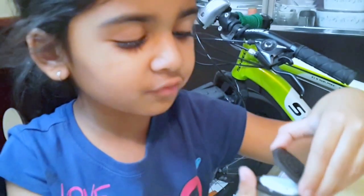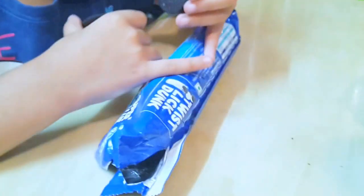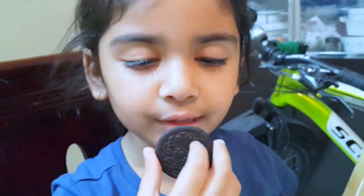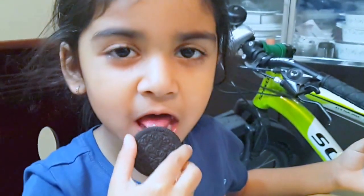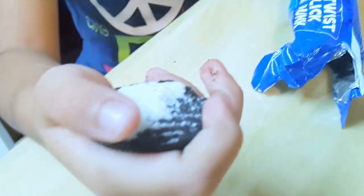First we take off the Oreo cookie nice and steady and make sure not to break it, like it says on the pack. Like this. And then you lick off the cream. Licking is kind of hard — licking is really hard. So I'm going to do scraping. Here is the scraping. This small part is the licking, and this big part is the scraping.